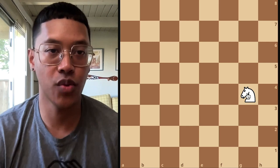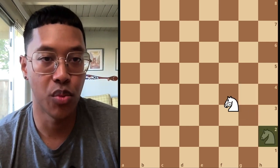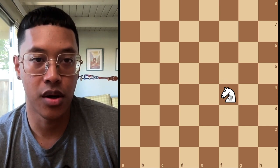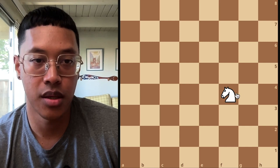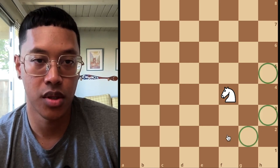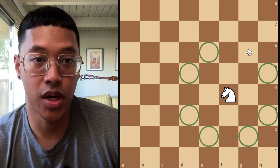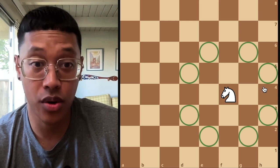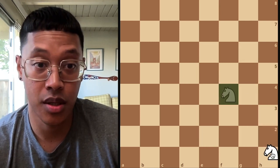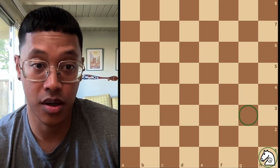One thing about the knight you want to keep in mind is that they are most effective towards the center of the board. If I move my knight here, there are all these spaces that you can move to — a total of eight. As opposed to if you are on the edge of the board or even in the corner, then you have a lot less options to move — only two spaces are available.